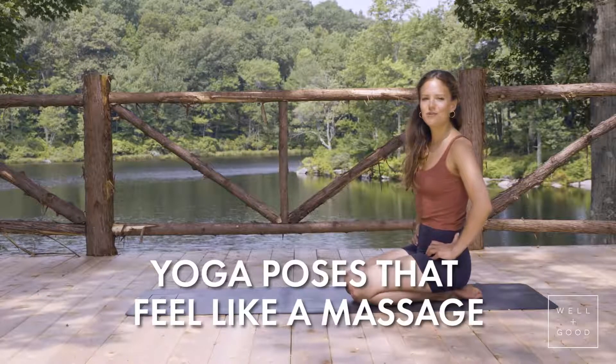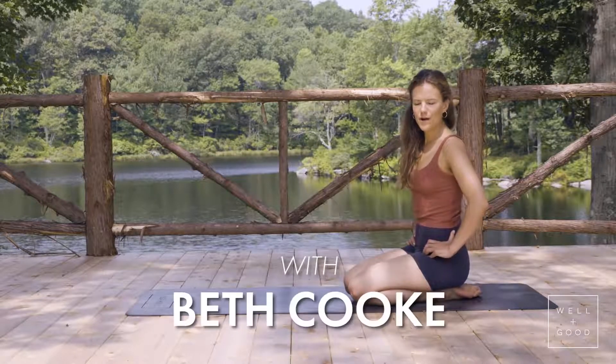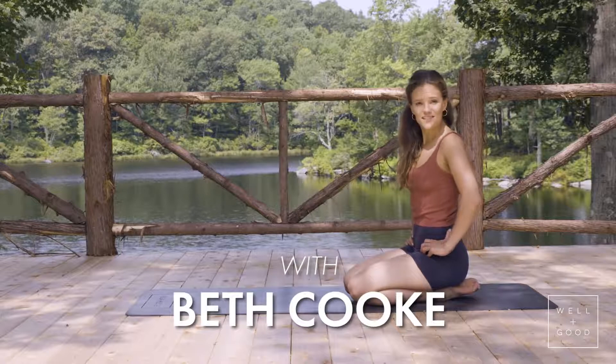Hi guys, Beth here. I'm just gonna show you a couple quick moves where yoga can actually feel like a massage. It's a really cheap way of self-soothing the body — you don't have to go spend millions of dollars at the spa. You can do it right here on your own.